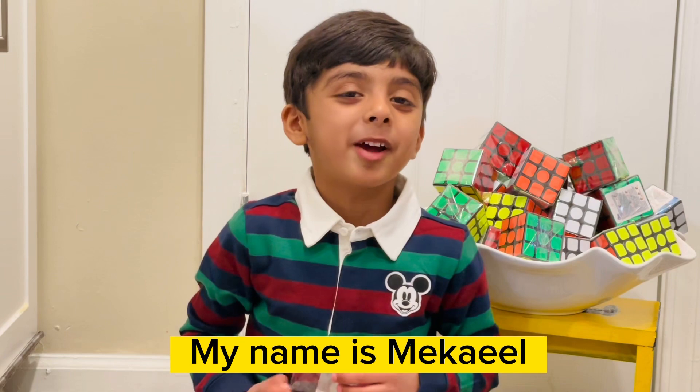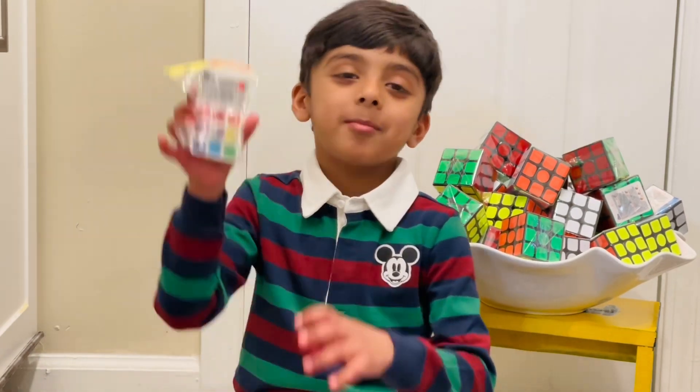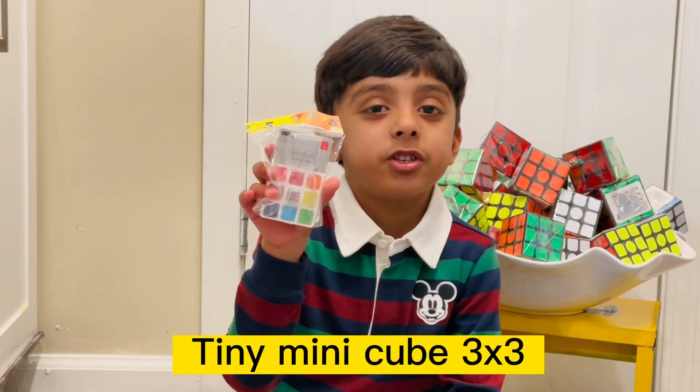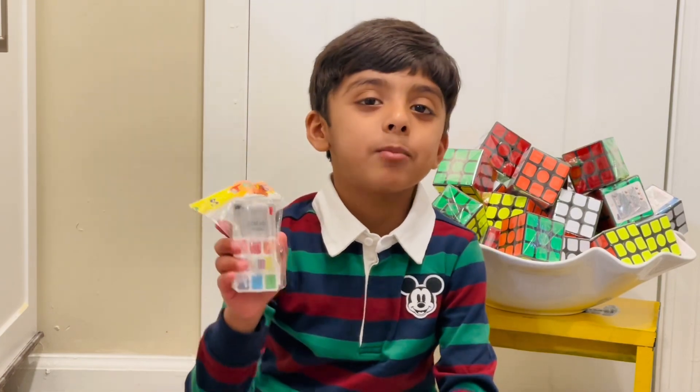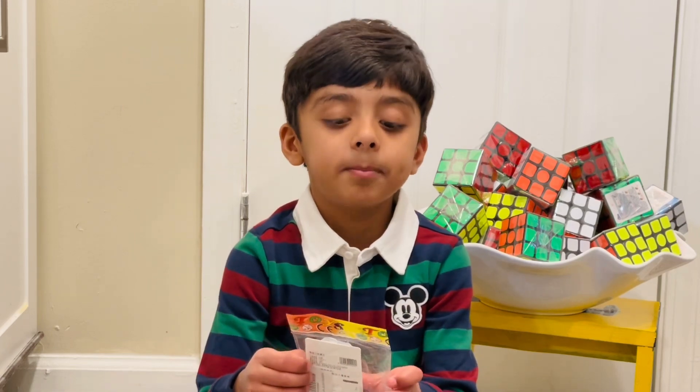Hey guys, my name is Mikhail. Today my mom bought me this tiny mini 3x3 cube and I'm gonna unpack it in this video. Let's get started! Unpacking a mini cube is a small version of a big thing.